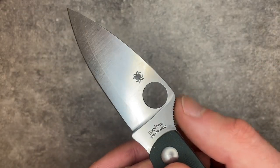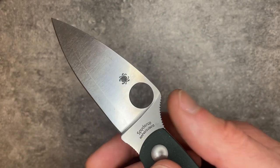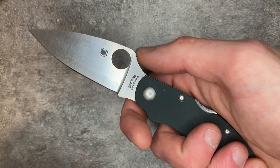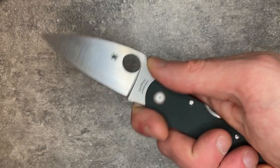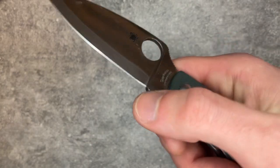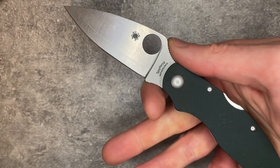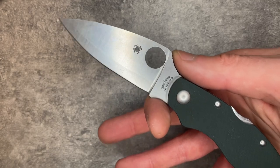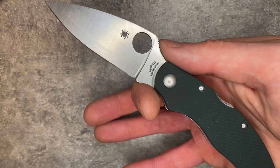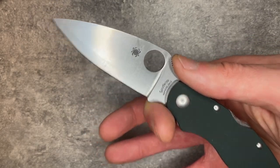You've also got this really peaky choil right behind the Spyderhole. When you're gripping this knife, your thumb sits right there — it's a really secure place. Then you've got a shallow choil with some pretty shallow jimping, but it does give a little bit of grip. These knives sort of push you toward doing a pinch grip right behind the blade, very similar to the grip celebrated so much on the Dragonfly.